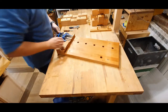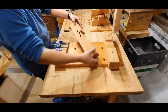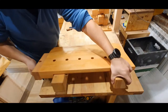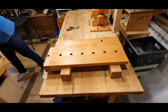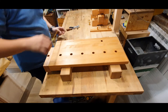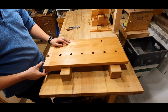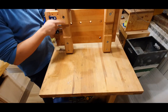Let me show you this workbench — this is the assembly. This gives you about 11 centimeters total: the top is 3 centimeters thick and these legs are about 8 centimeters — 8 by 8. As you can see at the bottom they have a dado in order to be able to put them on a reference surface.